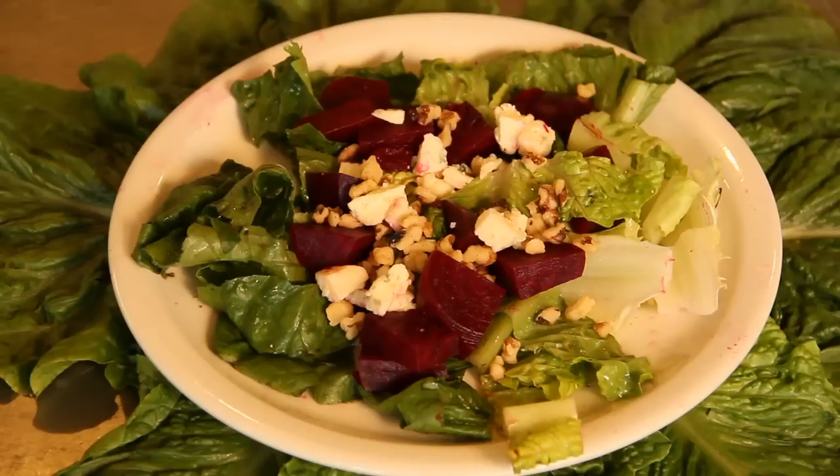Hi, I'm Debra Gartenstein with Quirky Gourmet and today I'm going to show you how to make a walnut beet chef salad. This is a very colorful salad. It has the beets on top and I also use some blue cheese to get some nice white with a little bit of blue veins in there.